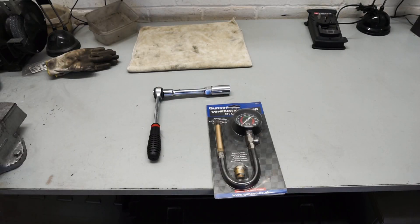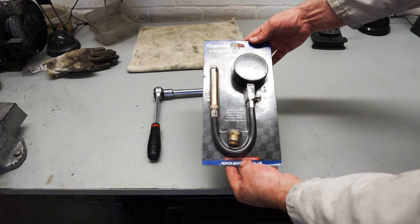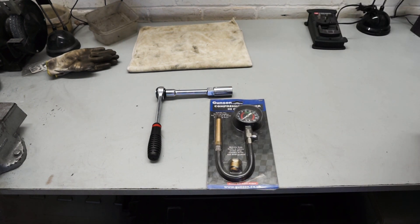The only specialist tool you need is the compression tester - this is a Gunson one here. It's fairly basic, not particularly expensive either, but it does the job. And the only other thing you'll need is a spark plug wrench, so we'll get started.